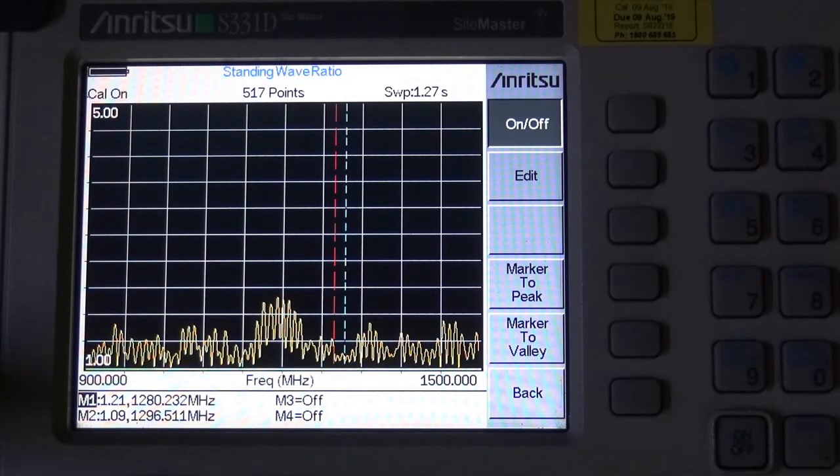Since building the antenna I've obtained the Sanritsu SWR bridge and it's now looking at 900MHz to 1500MHz. The red marker is on 1280MHz and it's 1.2 to 1. The blue marker is on 1296MHz and that's 1.09 to 1. I think you'll agree that it's quite a good result for a homemade vertical antenna — it's got a low SWR over quite a range. Thank you very much.